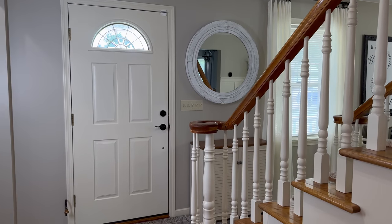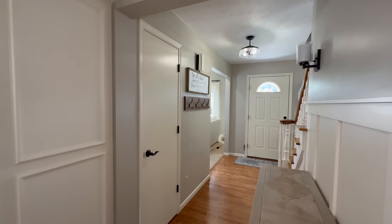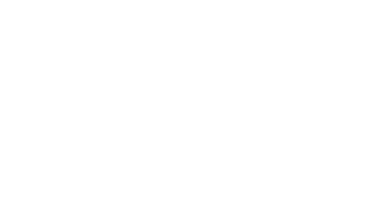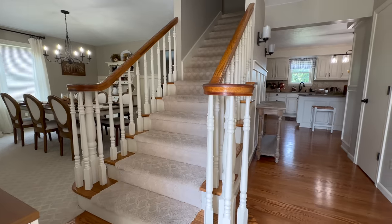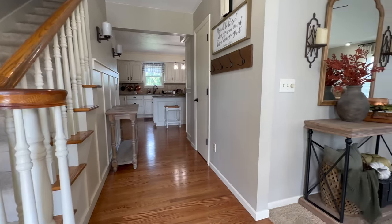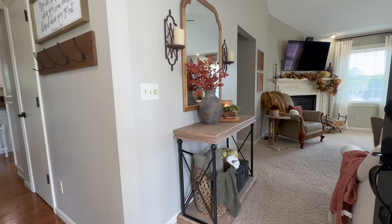Without further ado, let's jump straight into today's video. Here is our small entryway — as you can see it's pretty much a hallway that connects three of the main rooms in our home. Right at our front door you're greeted immediately with our staircase; to the left is our dining room, straight ahead is our kitchen, and to the right is our living room. Although small, it's an important space to unite all three rooms so they look cohesive and flow nicely together.